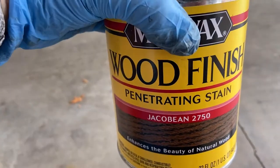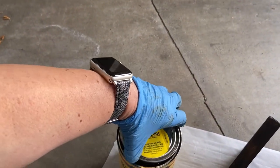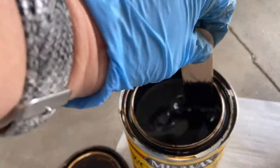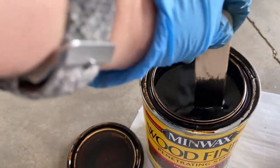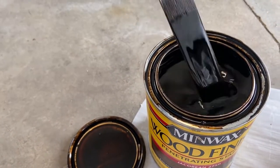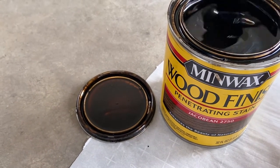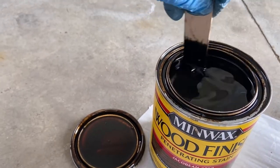I'm going to do some staining. I'm going to use this Minwax Jackal Bean stain — I got it at Lowe's. The first thing you want to do, and it's really important, is to stir up the stain. You want to stir it really good. As you scrape the paint stirrer down on the bottom, you'll feel some sediment, and you want to make sure that gets all stirred in so that your stain color is fully mixed.